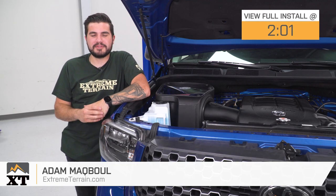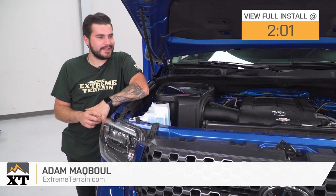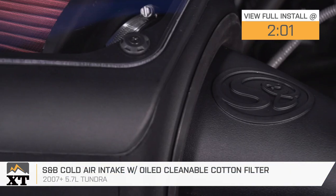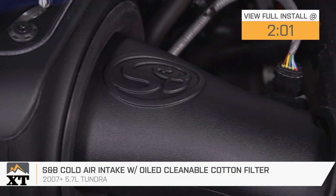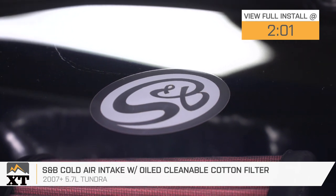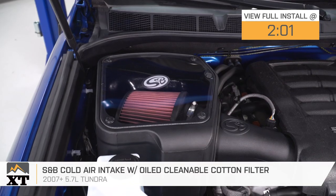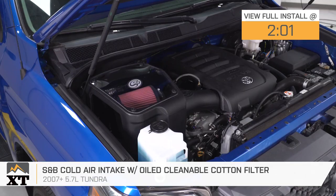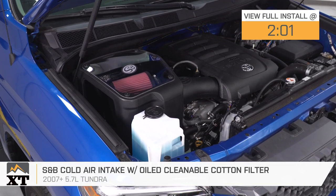Hey guys, Adam here with extremeterrain.com. Today we're taking a closer look at and installing the S&B cold air intake with the oiled cleanable drop-in filter available for the 07 and newer 5700. You should be checking this out if you're looking to ditch the factory more restrictive airbox in favor for one that's gonna help your engine breathe a lot better, give you a small bump in horsepower and torque along with some better throttle response, acceleration, and a better engine sound.